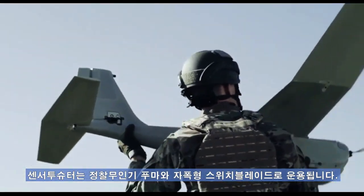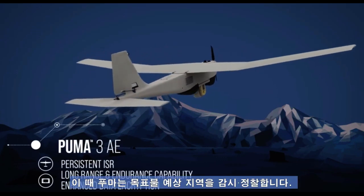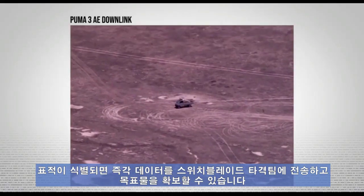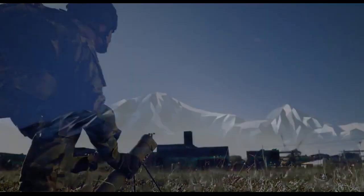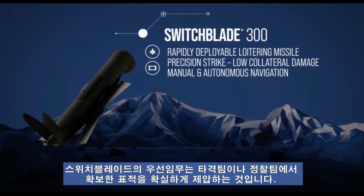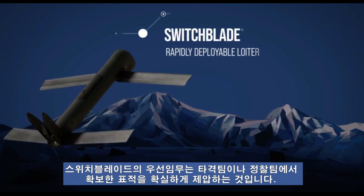A sensor-shooter mission with Puma and Switchblade would have Puma as an overwatch looking for pop-up targets. Once a target is identified, it can quickly send that data to the Switchblade team where they can quickly prosecute the target. The primary purpose of Switchblade is to prosecute targets that have been identified either by the operators themselves or another ISR platform.